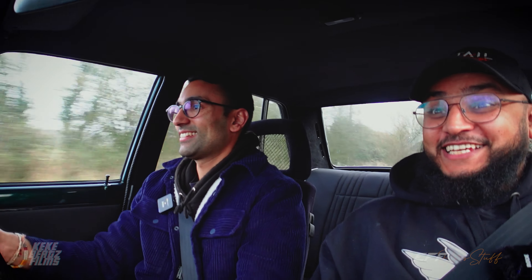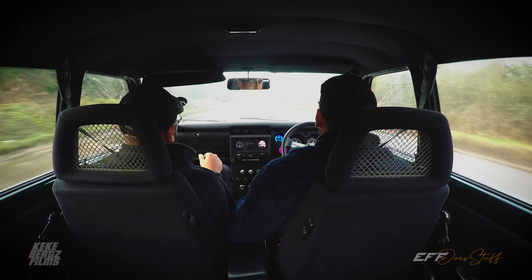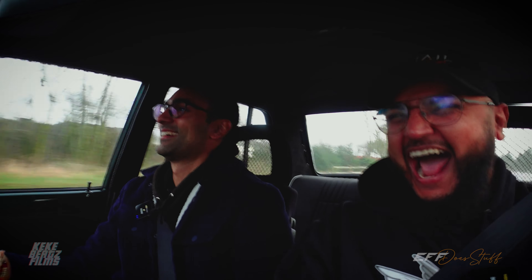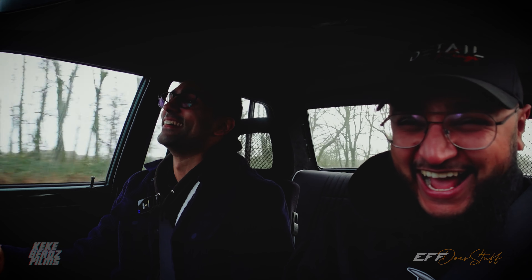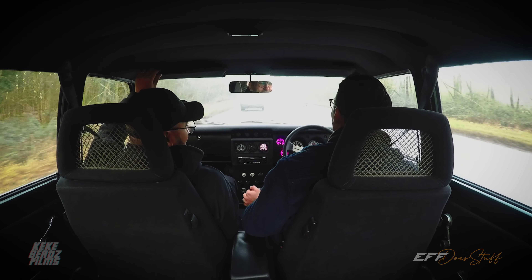On high boost, the car is running 381 brake horsepower. The pull is absolutely mental — they didn't even get into fifth gear. The host is completely overwhelmed by the experience, saying it's one of the greatest of his life, and jokes about how he's going to sell his own 400bhp car after experiencing this.